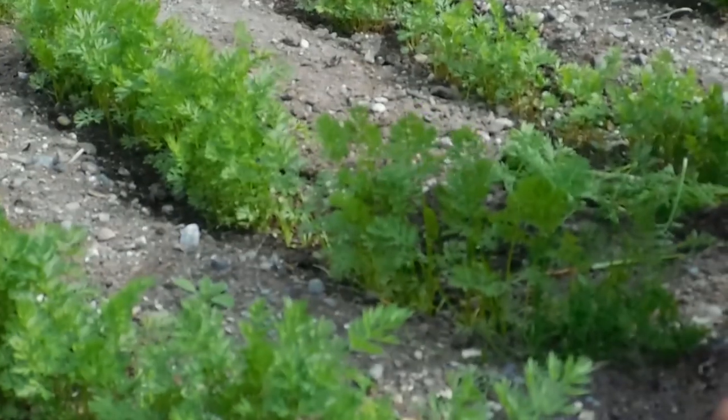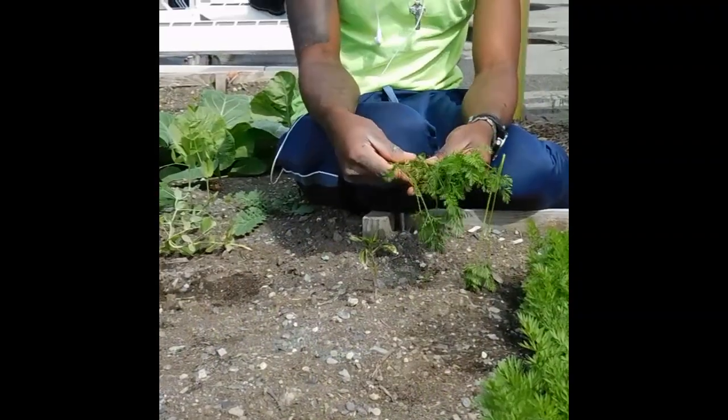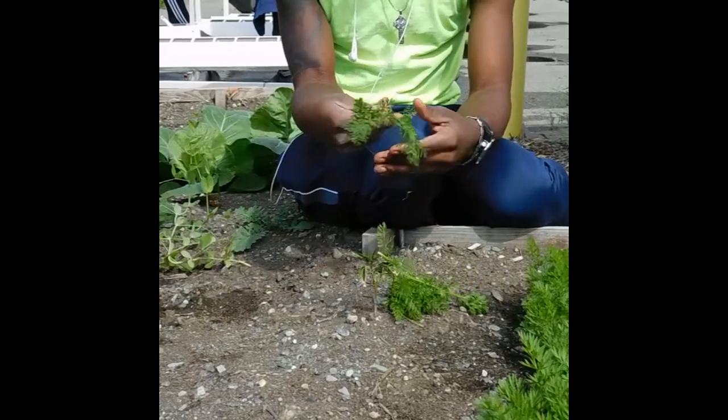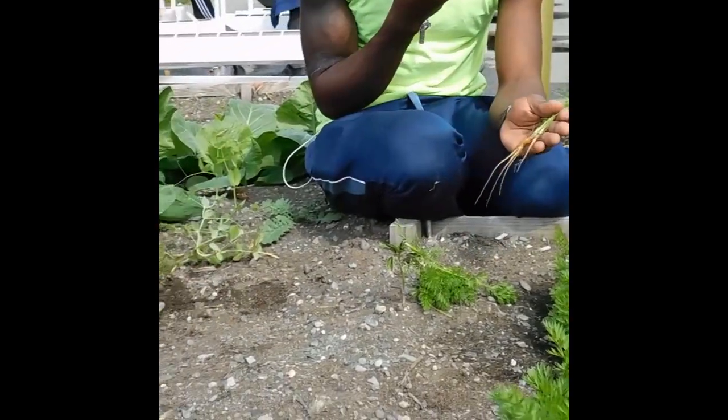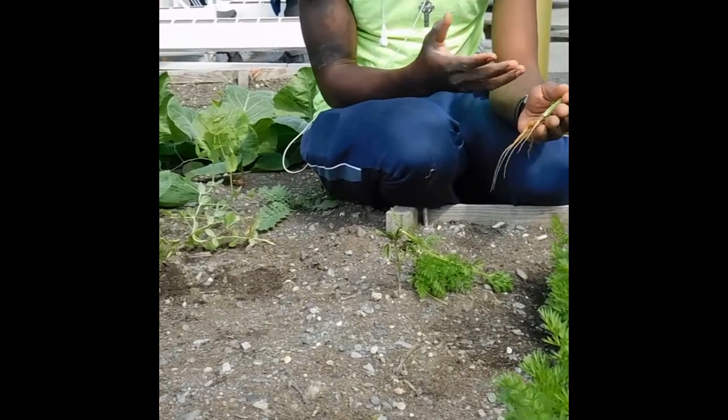So for this one, you have the carrot that we already pronged — it's here. So we want to re-plant them.